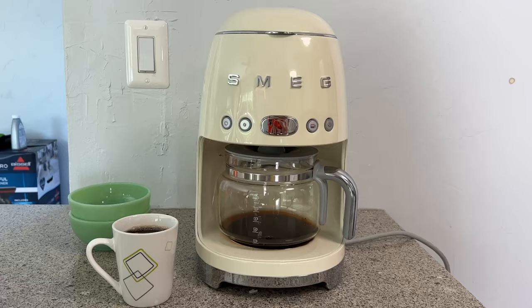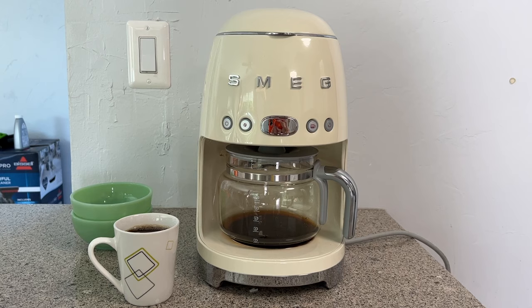Many of us need to start our day with a fresh cup of coffee or two, or more. The waiting is the hardest part, so we definitely need a reliable coffee maker that's convenient and makes us a delicious brew. Bonus points for an auto-start timer.